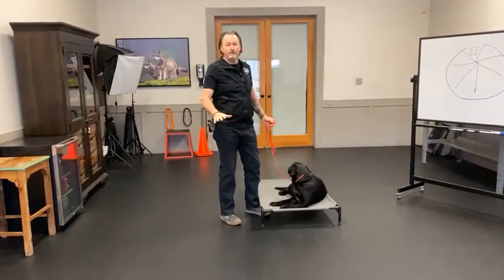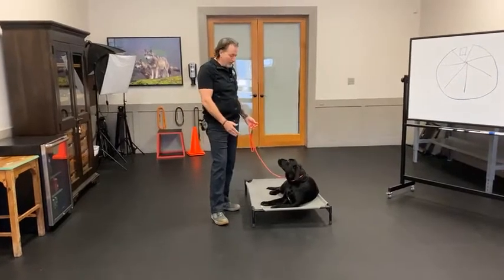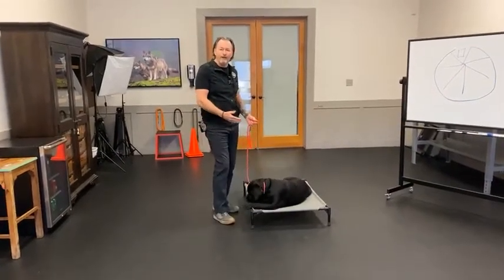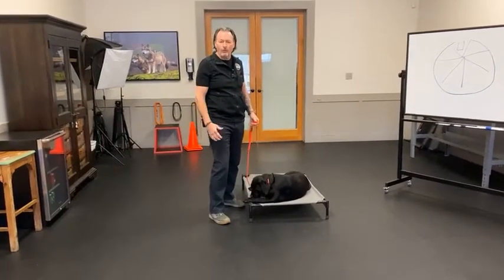Some dogs make that transition seamlessly, but for the vast majority they need a little additional help. When you teach the important command 'place,' they have this cot — they can feel it, it's raised up above the ground, it's visual. It takes advantage of that number one sense they use to learn and process information in their world.